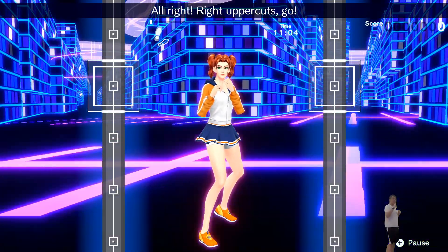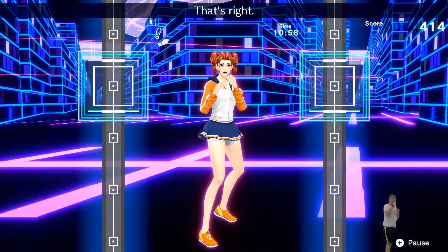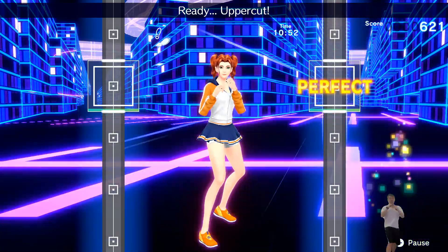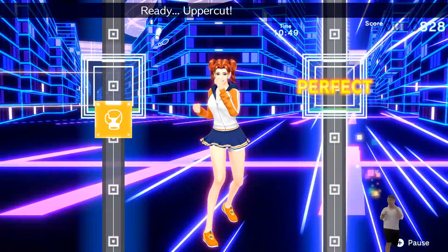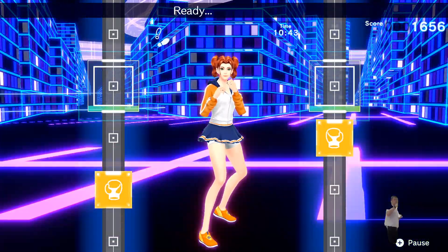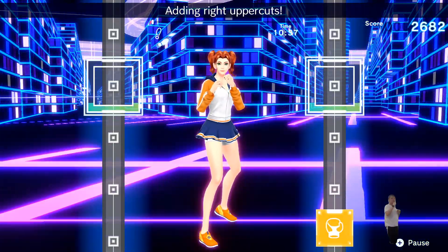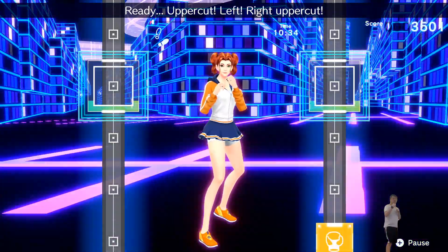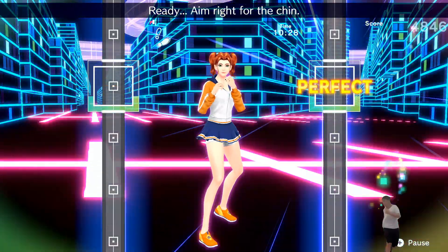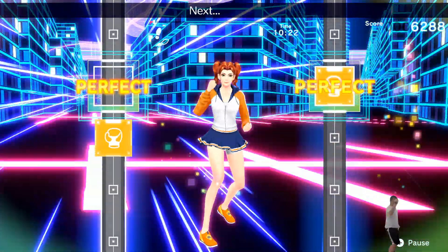Alright! Right uppercuts, go! Ready? Uppercuts! Perfect! Ready? Uppercuts! That's right! Ready? Elbows wrapped and punch! Ready? Uppercuts! Adding uppercuts! Ready? Uppercuts! Left uppercuts! You look great! Ready? Breathe steady! Ready? Right! Adding right uppercuts! Ready? Uppercuts! Right uppercuts! Ready? Right up from the bottom! Ready? Aim right for the chin! Ready? Adding left uppercuts! Ready? Uppercuts! No punch!